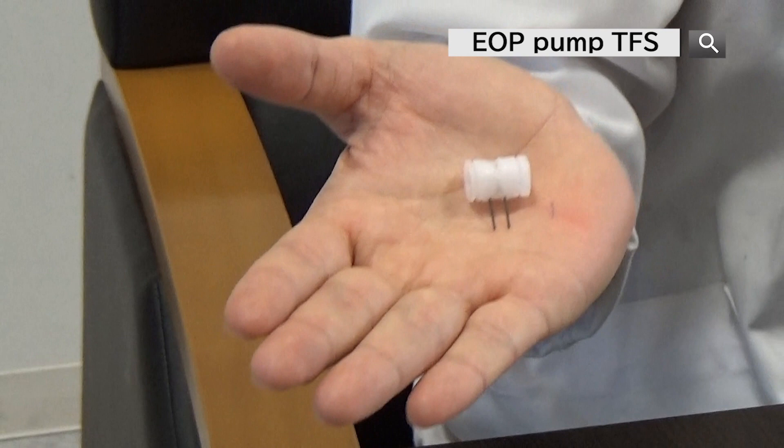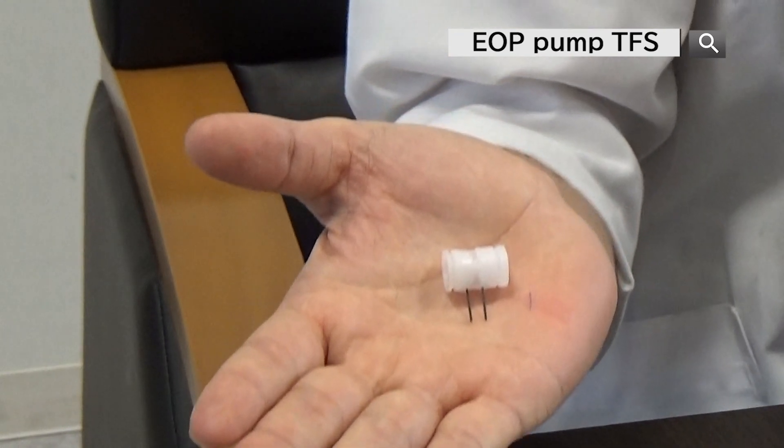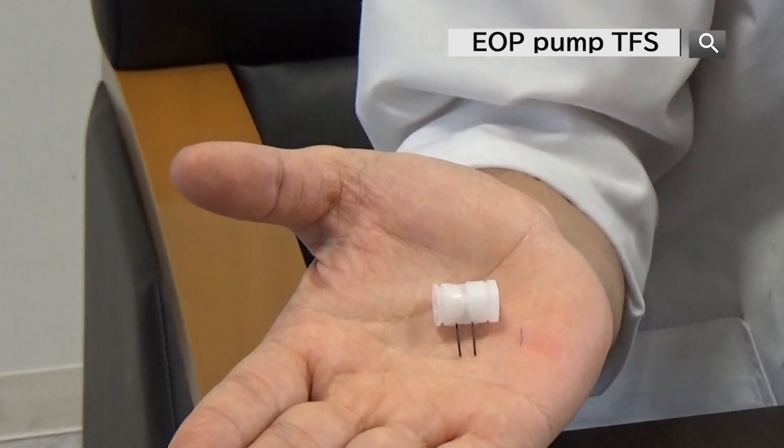Hello everyone from TACA Cyberfluidic Systems. Today I would like to introduce our Electro-Osmotic Pump, the EBP series. We recommend the EBP series for those who are looking for a small, lightweight, and high-pressure pump.